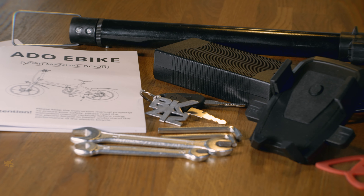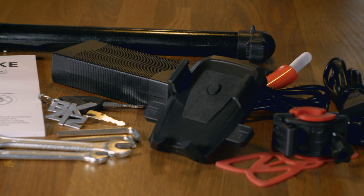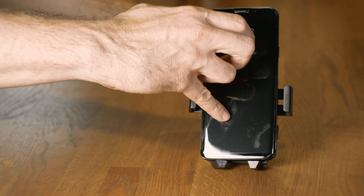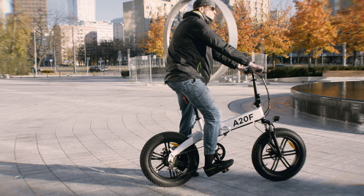Inside the box are the A20F e-bike charger, user manual, air pump, set of keys, tool set, and a phone holder. The plastic phone mount feels flimsy — I'm a bit scared of keeping my phone there. The air pump isn't of the highest quality either, but these are free gifts.